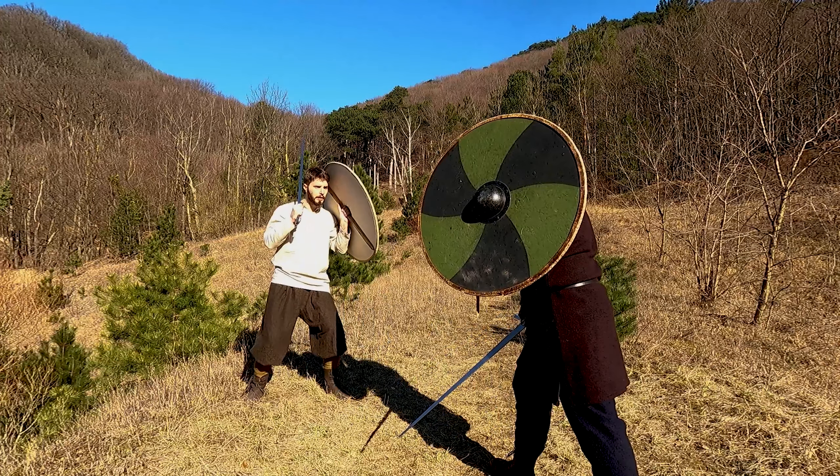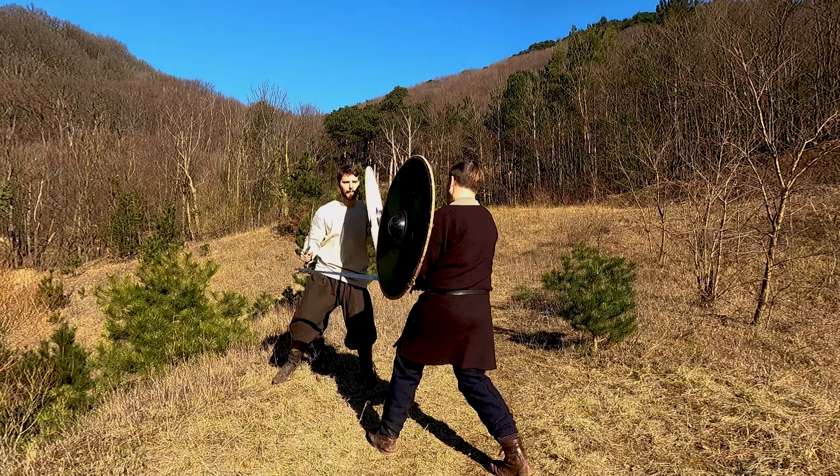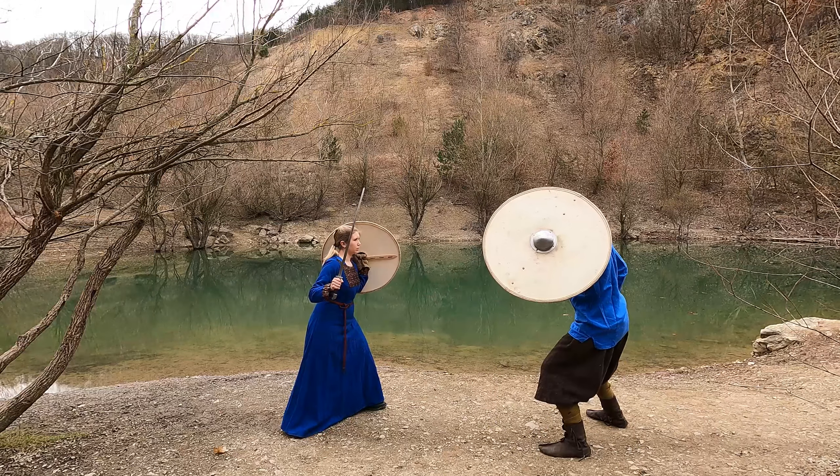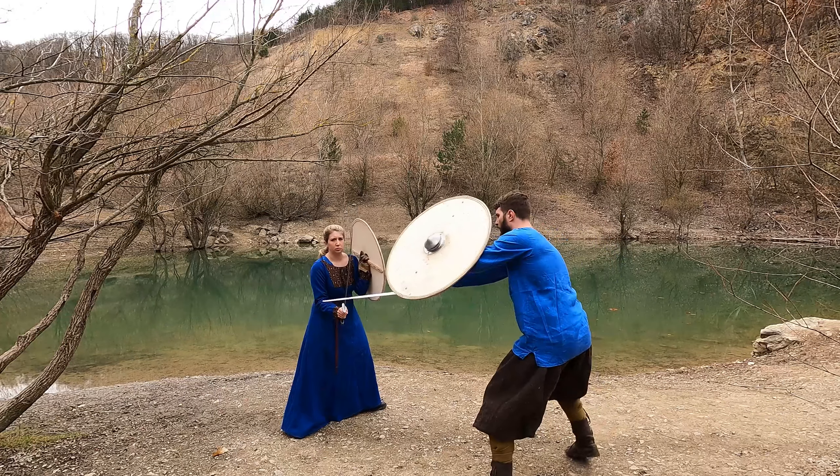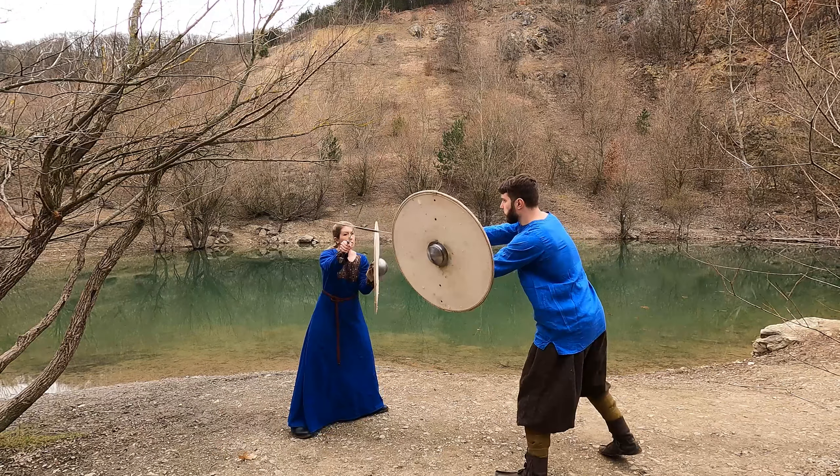However, sometimes you end up in a situation where the sword is your last defense. In this case, try to actively parry from the hip guard when attacks come from hip level or below. If they come from above, parry from the shoulder guard.